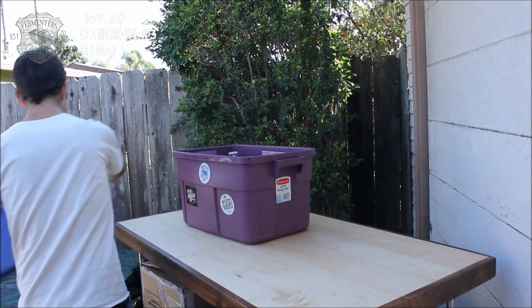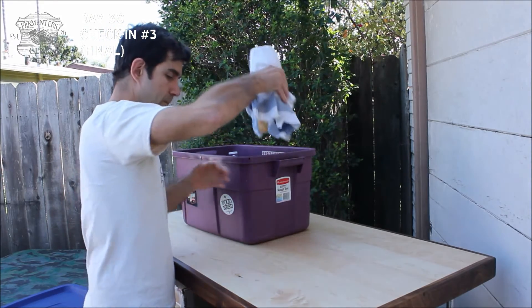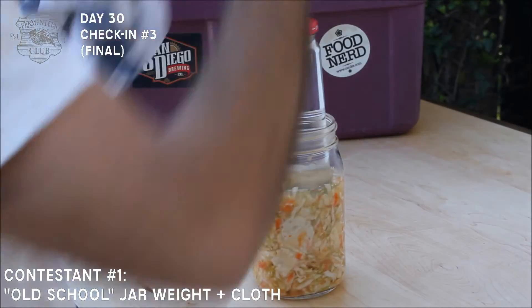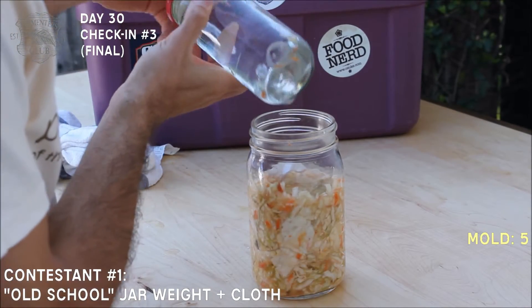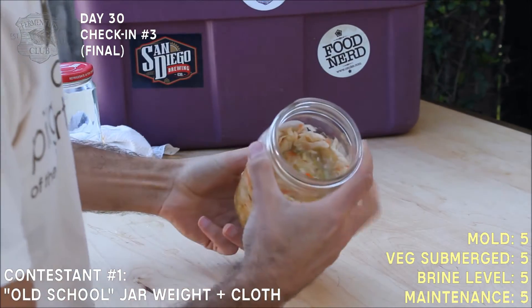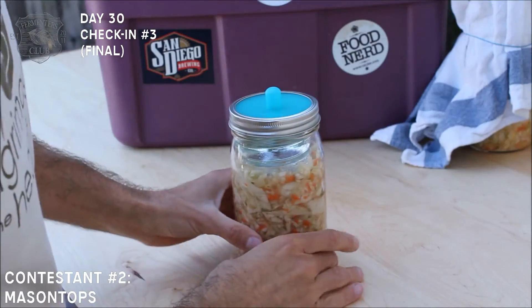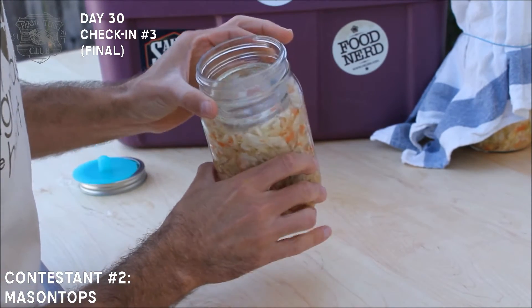It's the 30th and final day of our fermentation device Smackdown. Let's take a look. For the most part, things look and smell really great. Let's see how the old-school method has fared — it looks really good. No signs of foam or mold, a good amount of brine, pleasant aroma. No funky aromas, no signs of mold.